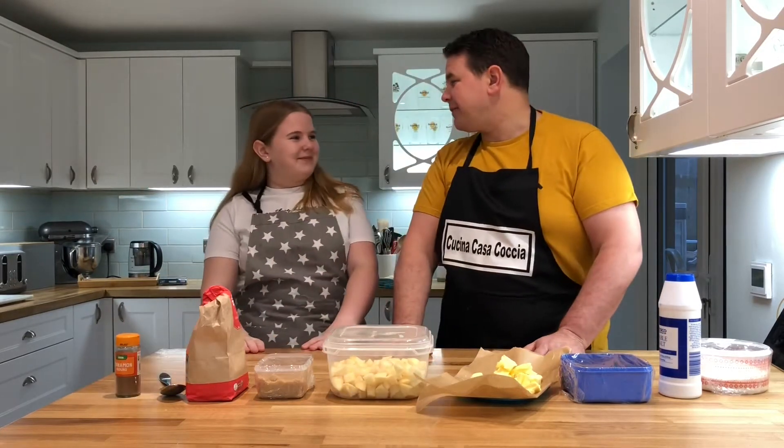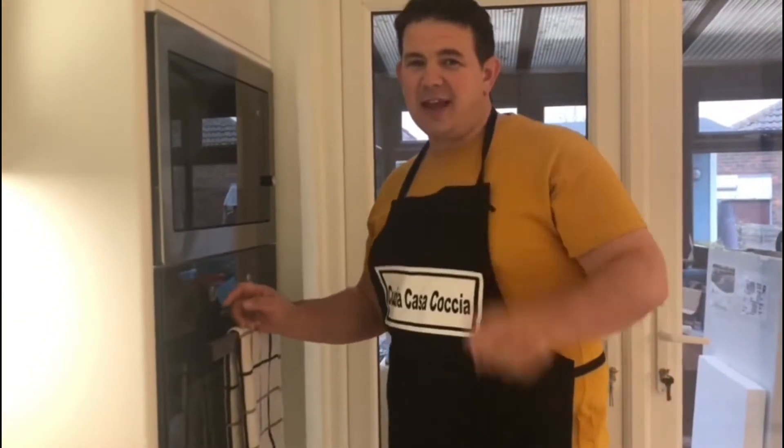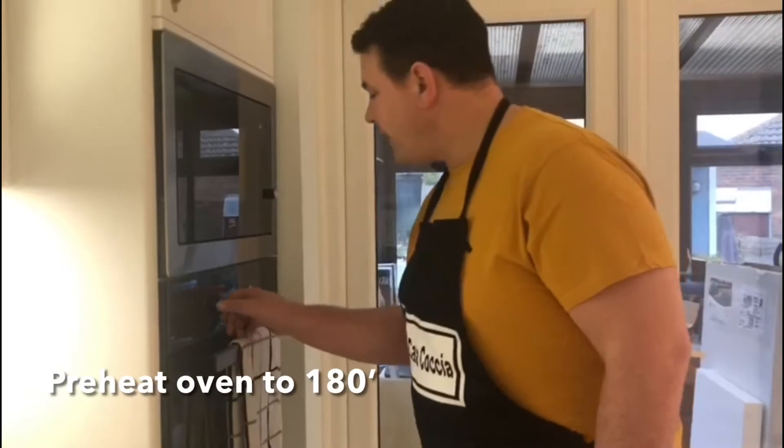So let's go on with it. First things first — we have to preheat the oven. What temperature, Fifi? 180 degrees. Awesome.